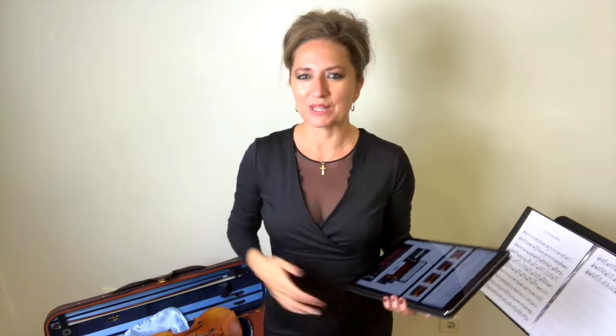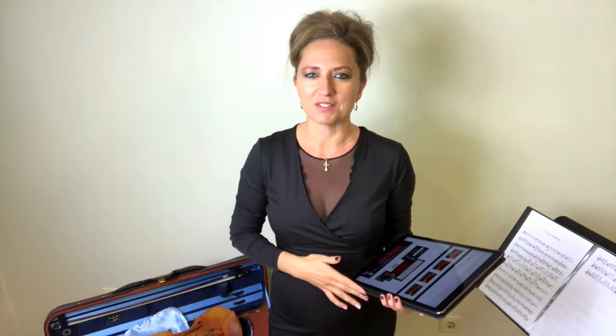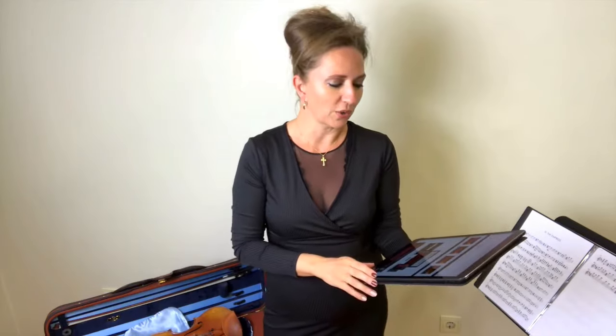I want to congratulate you for finishing off the five-day challenge! It's been really absolutely wonderful to see so many violinists improve in their violin tone journey and to have so many ahas that they can implement in regular practice sessions and continue on in their violin journey. I wanted to give you just another little resource to help you out with your violin tone.